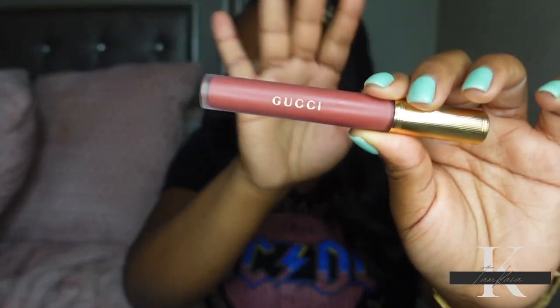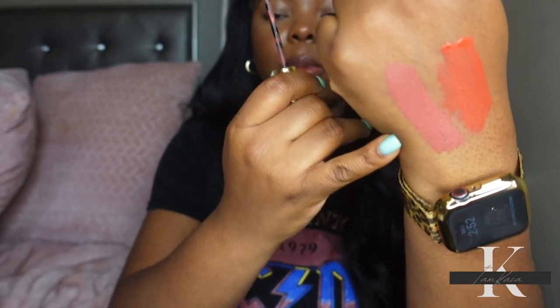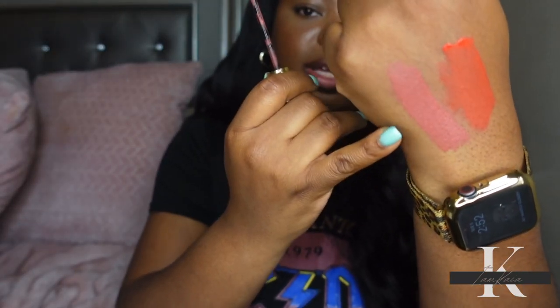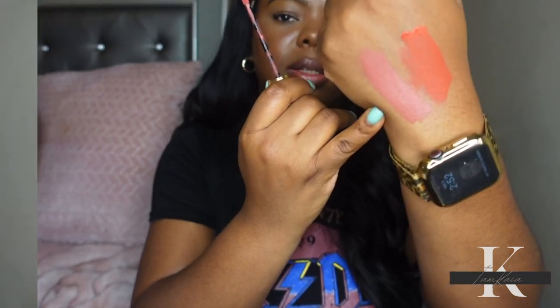The next shade I have is They Met in Argentina, and this is described as a soft matte pink lipstick.